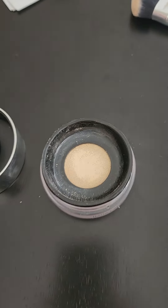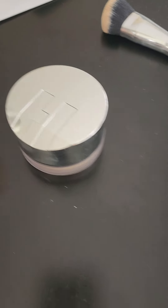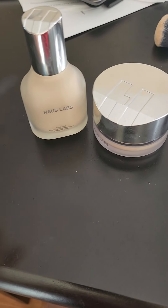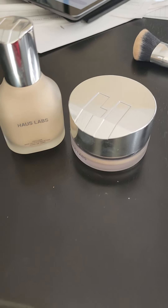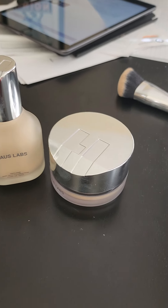Thumbs up for HaasLab Beauty. I want to give it like an 8 out of 10 for the two together. Good job, HaasLabs!